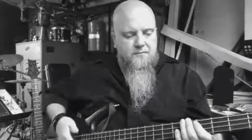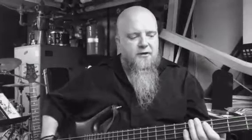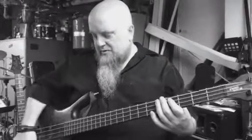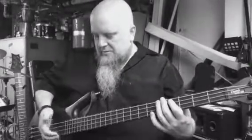Discussion is on funky 16th thumbing stuff. It's a theoretical term. Now in order to play 16ths, your thumb is doing 8th notes. So what you want to start on is getting your thumb used to just playing 8th notes.